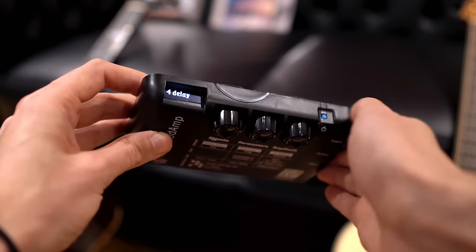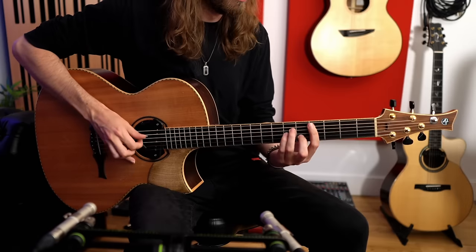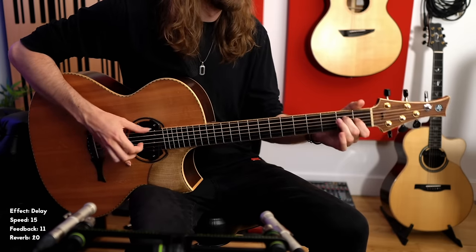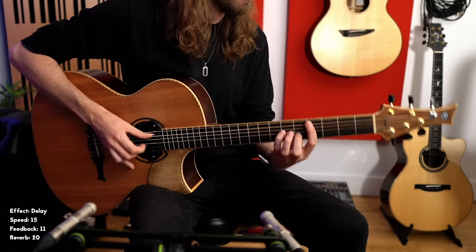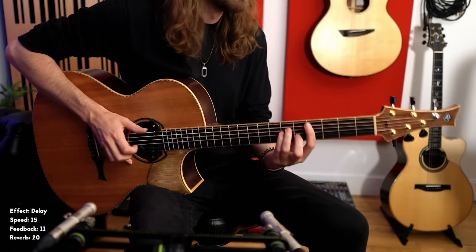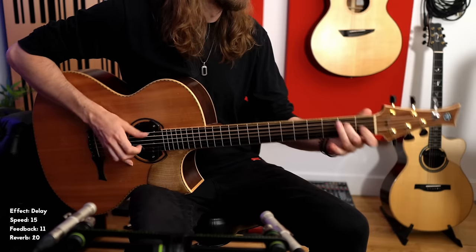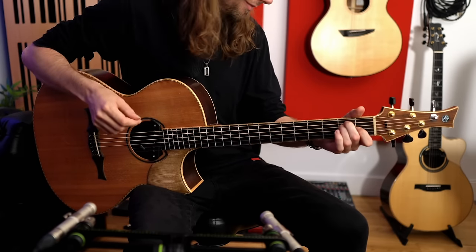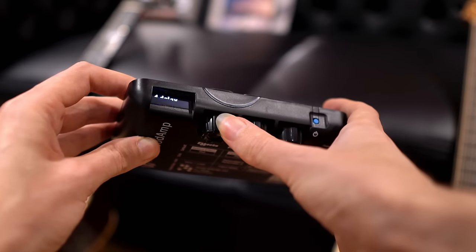Effect number four is a delay — you can actually blend reverb with it as well, so think of it as a delay and reverb combo. The next effect, number five, is a tremolo delay: something a little more unusual and not something I've used a lot, but it's very cool to have included.